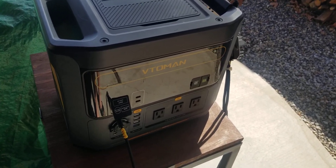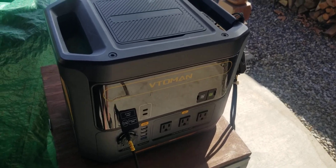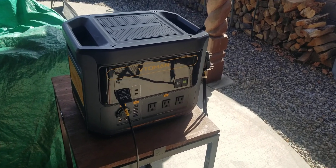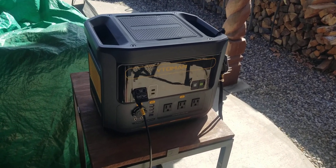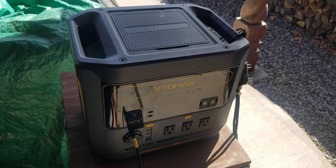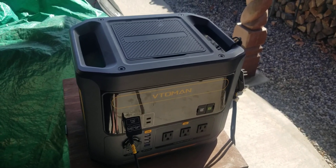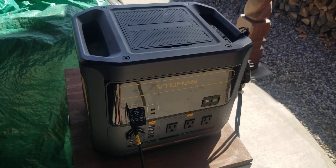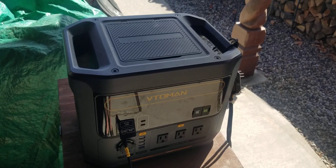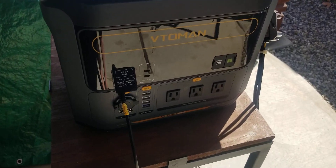Welcome back. This video is specifically about the Vitaman Flash Speed 1500, the quick charging unit. If you're looking for one of these units and trying to find out whether your 100-watt solar panel will charge it, or if plugging it in will work, or if you order a Vitaman 110-watt solar panel — according to Vitaman the answer is no, but through my testing I figured out a way with a simple $11.99 adapter on Amazon that allows you to charge this unit.